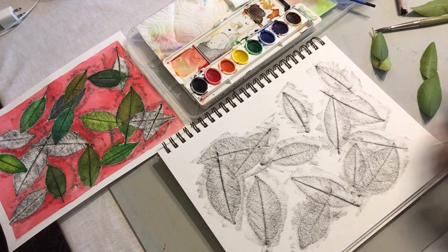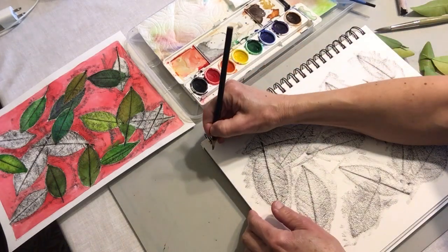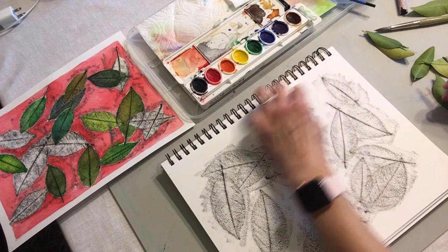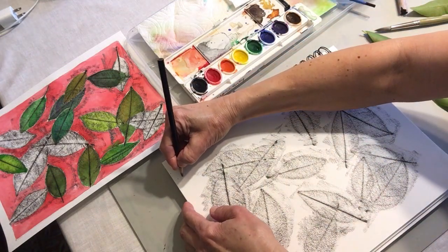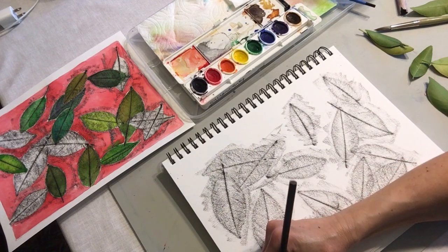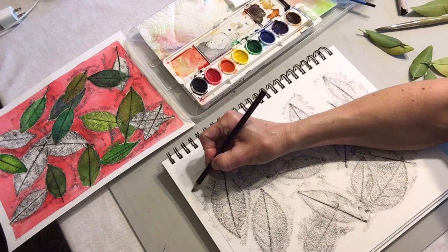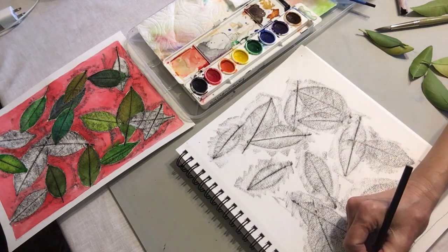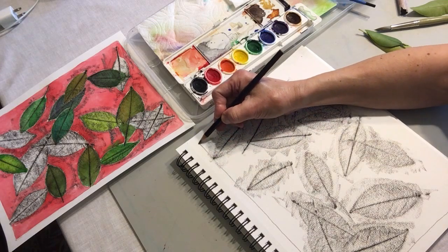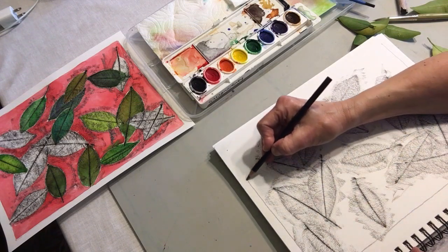Now what I'm going to do is go ahead and put a border on this paper. And because this is in a tablet, there's a perforated edge where I can rip it out of my book. So really my border's got to start in here. I'll put my dots there and there and then go ahead and connect the dots. This is just going to remind me where to keep my paint. I see that some of my crayon's gone over the line, but that's okay.